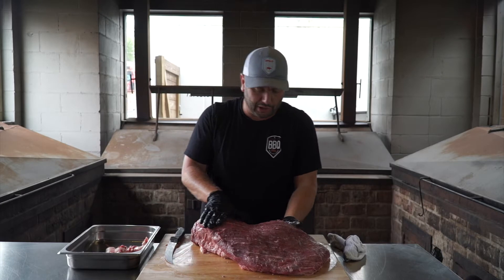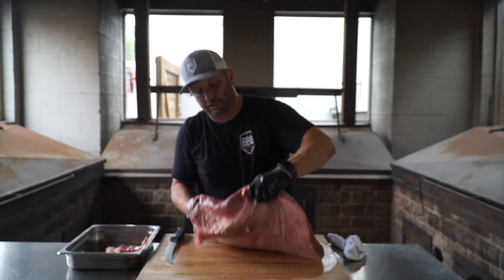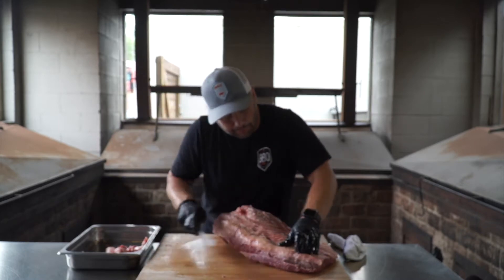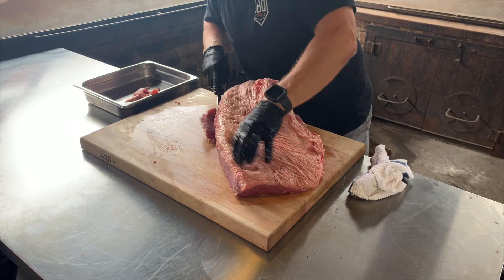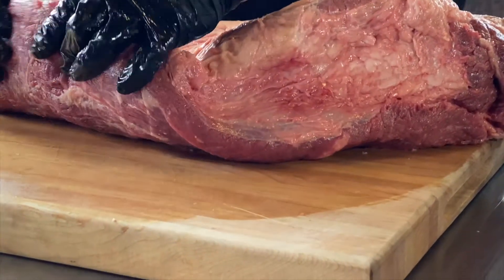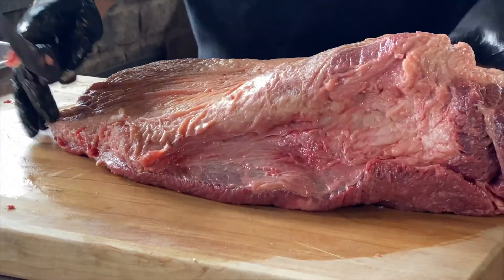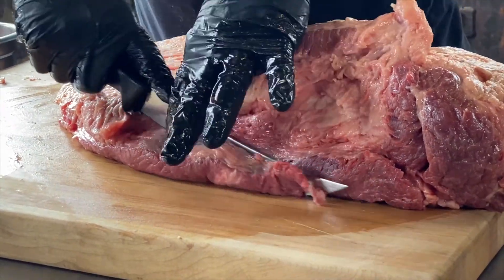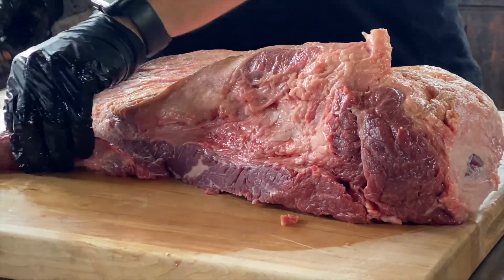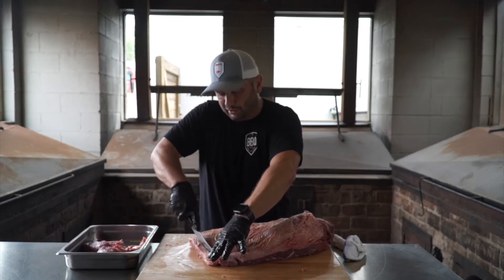Alright, so now that I've got all the silver skin off, you can see the muscle grains, you can see the marbling — you can see everything in there. We're going to flip it over. Now this thing is starting to take a little more shape. You can see I've still got a little more of that brown meat — let's take it off real quick, couldn't see it from the other side. See this side right here? It's paper thin — I don't want to keep that, that's just going to dry up on me. So I'm just going to square this thing up and keep the good part.